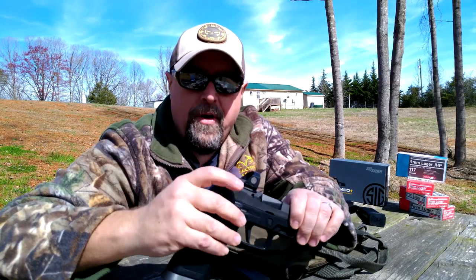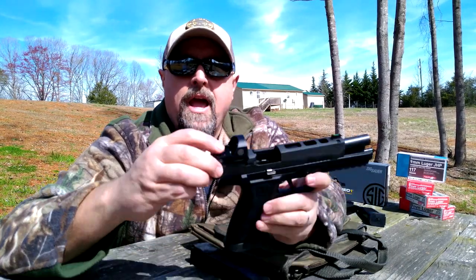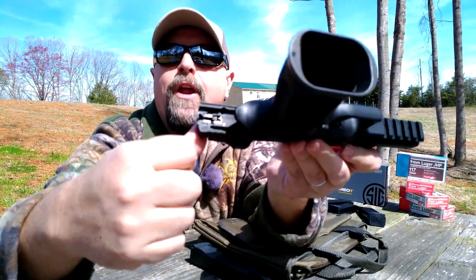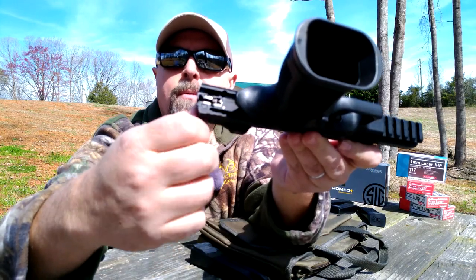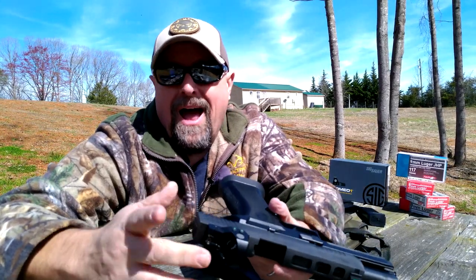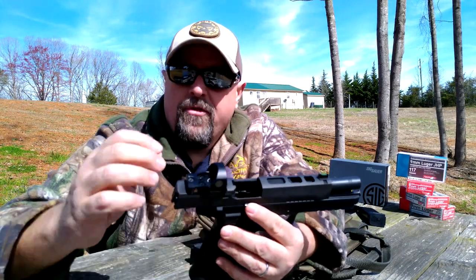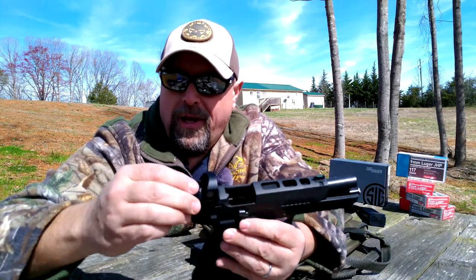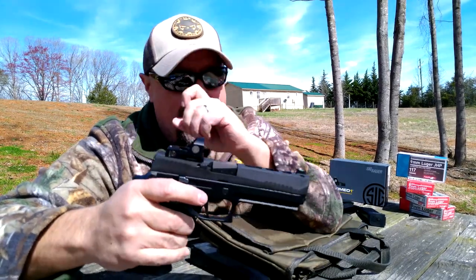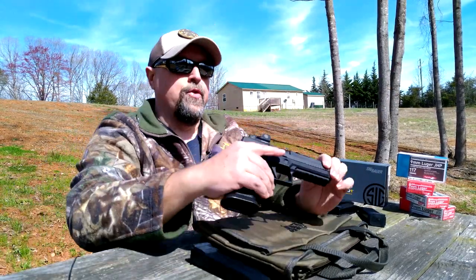The two screws that went in through the top of the slide down through the bottom were a little too long for my taste — they fell a little far down in there. I'm sure I'm over-worrying, but I used two different screws that were a little closer in length, just enough to bite down into the slide and not go any deeper. Your mileage may vary. The battery compartment is on the top and is quick and easy to get to — you don't have to remove the optic to change out the battery.